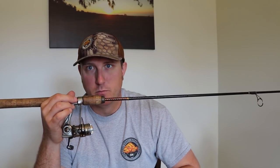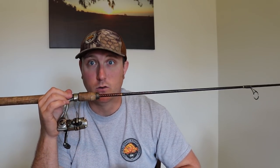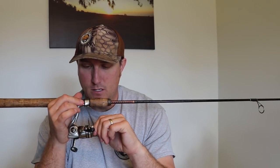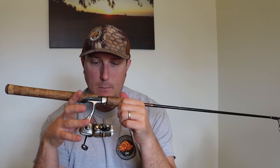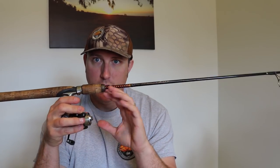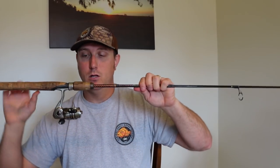For rods I'll use something different for creek fishing, which I'll do another video on in the future if you guys are interested. But for lakes, I like to keep it in the 1000 to 1500 size reel. That's going to load up plenty of line, appropriate size line, and get the job done. I'll have links for all this stuff down below with the exact sizes I'm using.